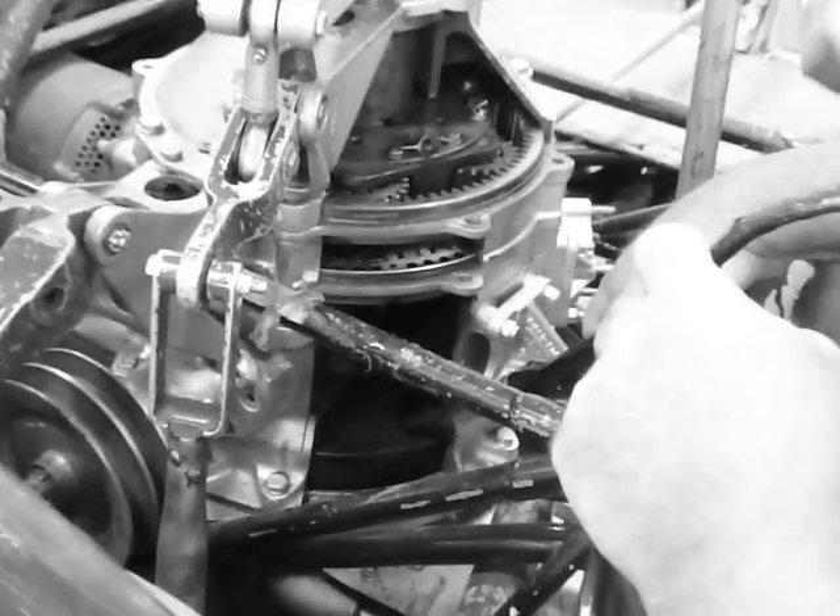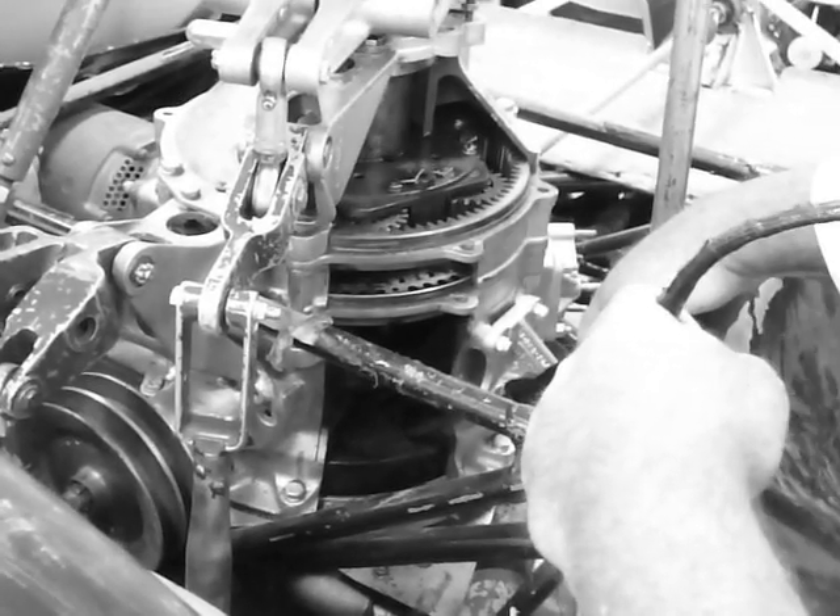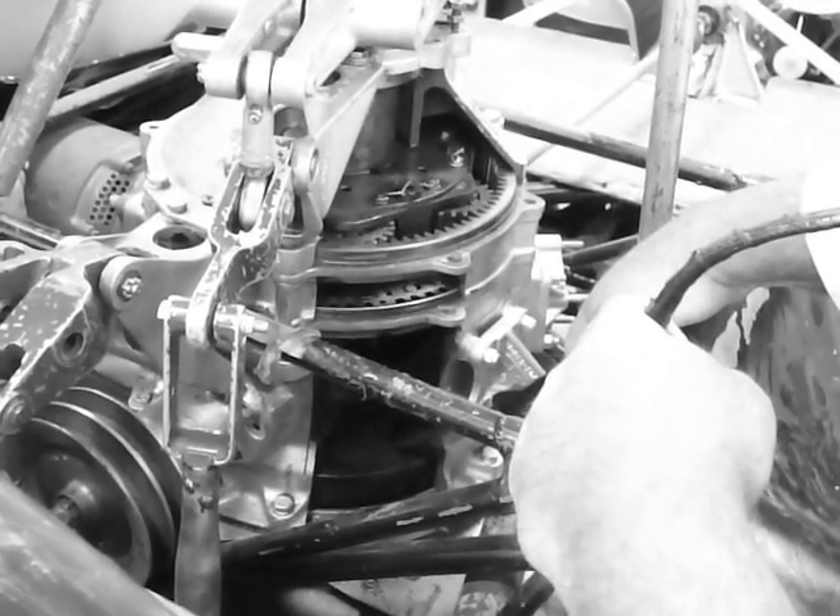There's the clutch in there. So the blade should really free spin. Keep turning the blades. Now watch in here.